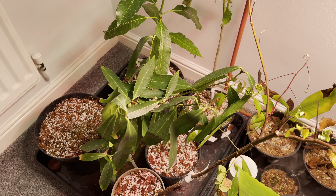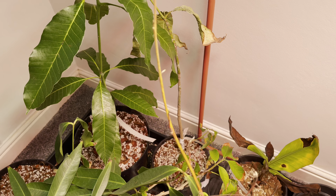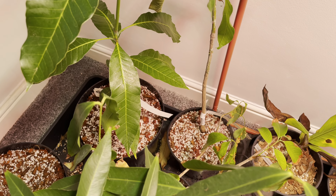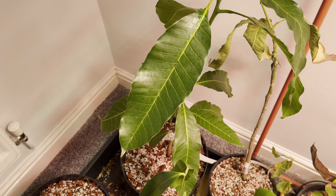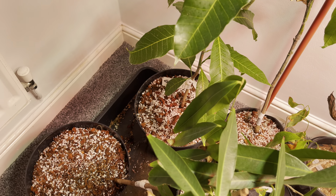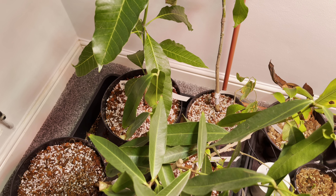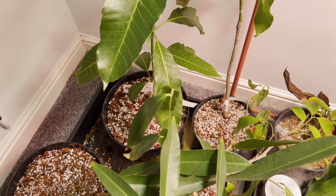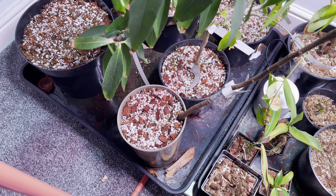It took a lot longer than I originally planned, but I managed to get them all repotted. Going through the worst-affected ones: when I checked the roots on the lemon zest mango, there were basically no healthy roots left, so I don't think that's going to make it unfortunately. Even the gomera free mango didn't really have any healthy roots, but the leaves looked in better condition so I'm hoping it might have a chance of recovering. I've repotted them all into a coconut husk and perlite mix, roughly 50/50 by volume.